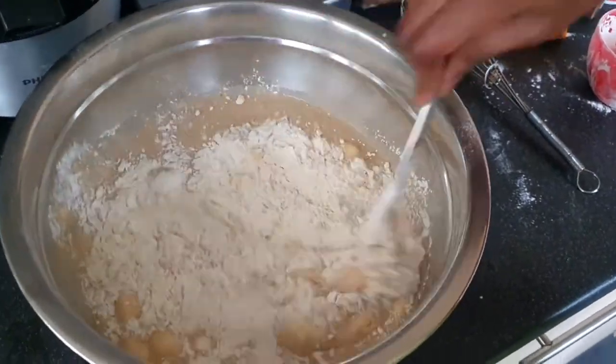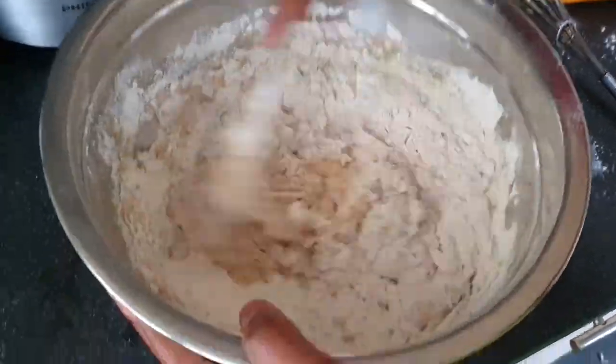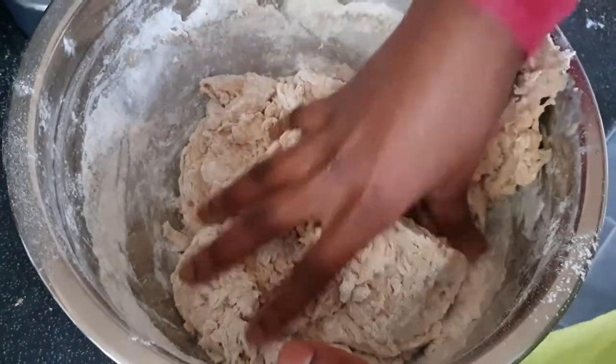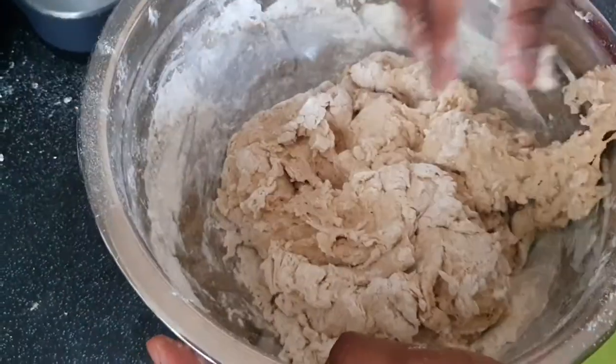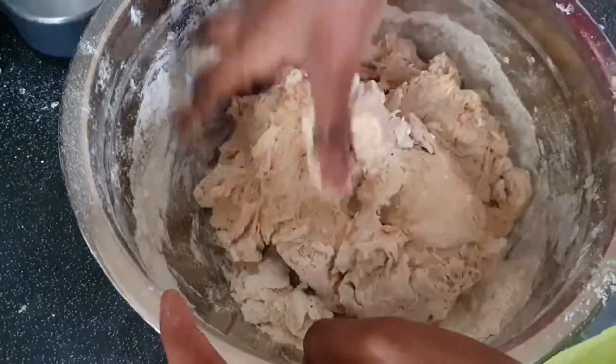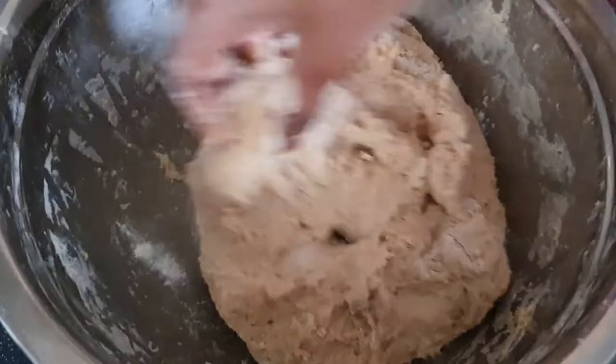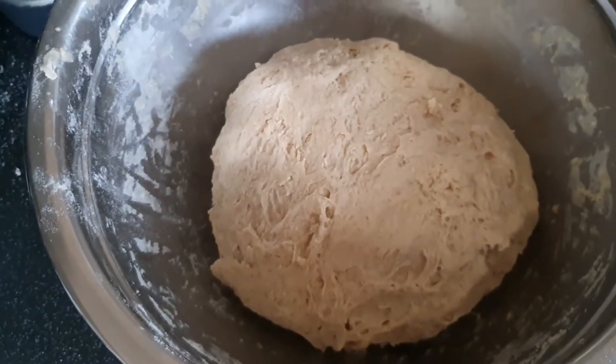So satisfying! Here I'm using my hands, just like I said I would, and I'm going to be kneading it until I get it to the texture I need it to be. I'm going to keep going until I get it there.